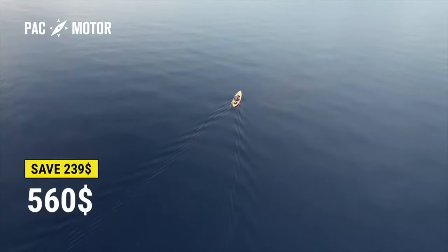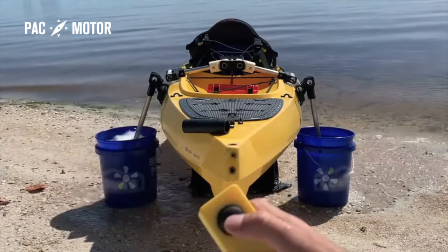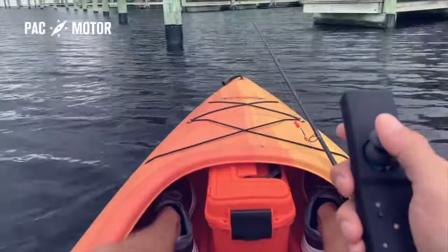For just $560, this is the first and only dual motor system on the market. PacMotor uses propellers to adjust your course.